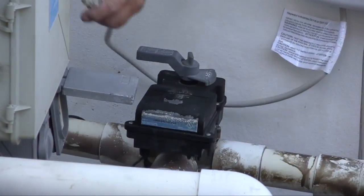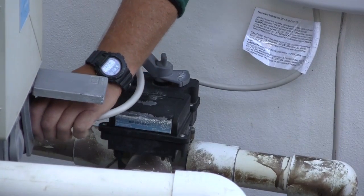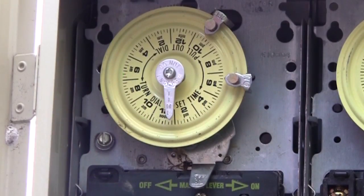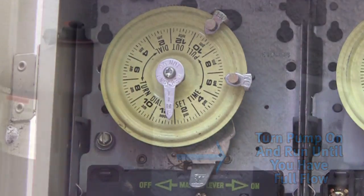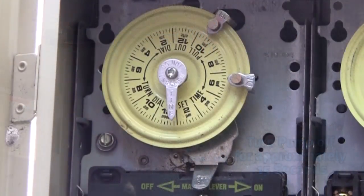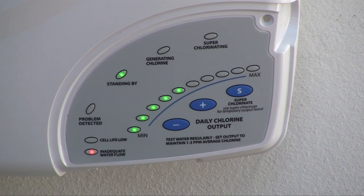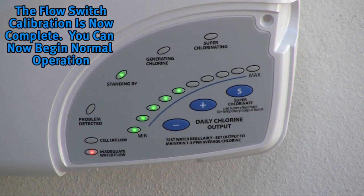Once the cell is installed, plug the unit back in and follow the flow switch calibration procedure. After being powered on for the first time, the Salt and Swim will display a blinking inadequate water flow LED and a solid standing by LED. Keep the Salt and Swim powered for the remainder of this procedure. Now turn the filter pump on and run it until full flow is achieved and there is no air in the system. Turn the filter pump off for approximately 15 seconds. With the filter pump off, the Salt and Swim should now display a solid inadequate water flow LED and a solid standing by LED. The flow switch calibration procedure is complete. You can now turn on your filter pump and begin normal operation.